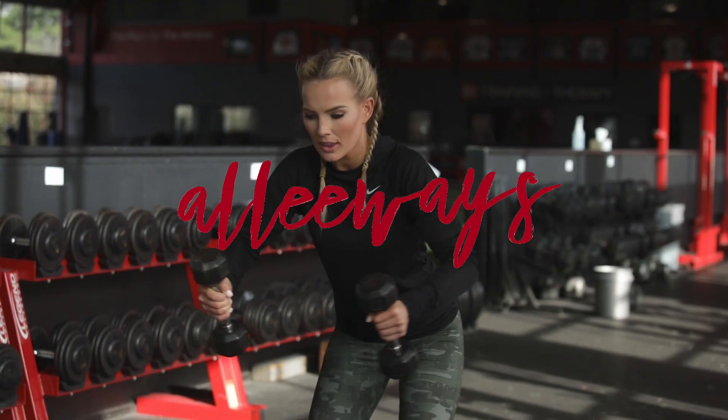This is Alleyways. Welcome back to Alleyways everybody. I'm Allie Sutton-Tescoat, joined today by my brother Hunter, and we are at D1 in Cool Springs. We're going to be bringing you a quick total body workout today.